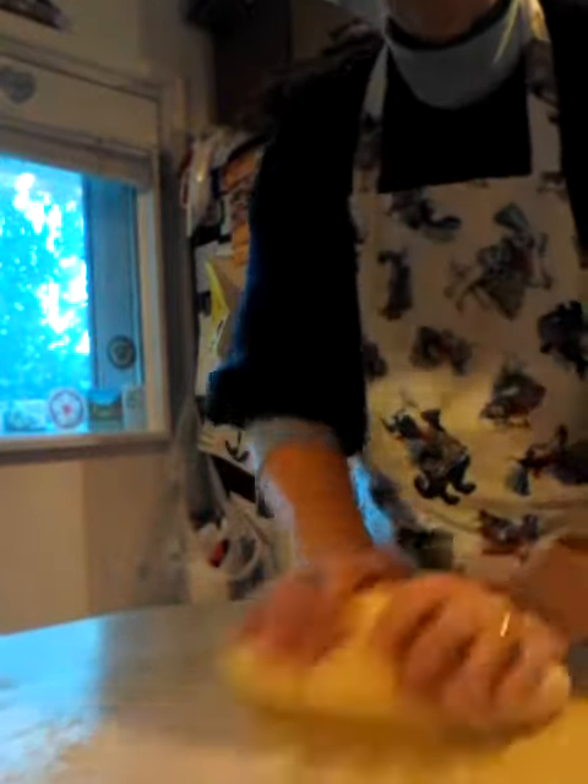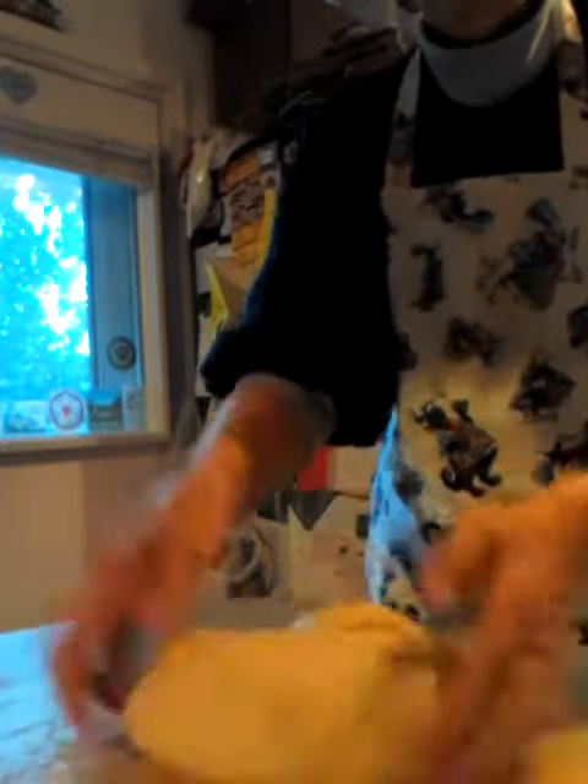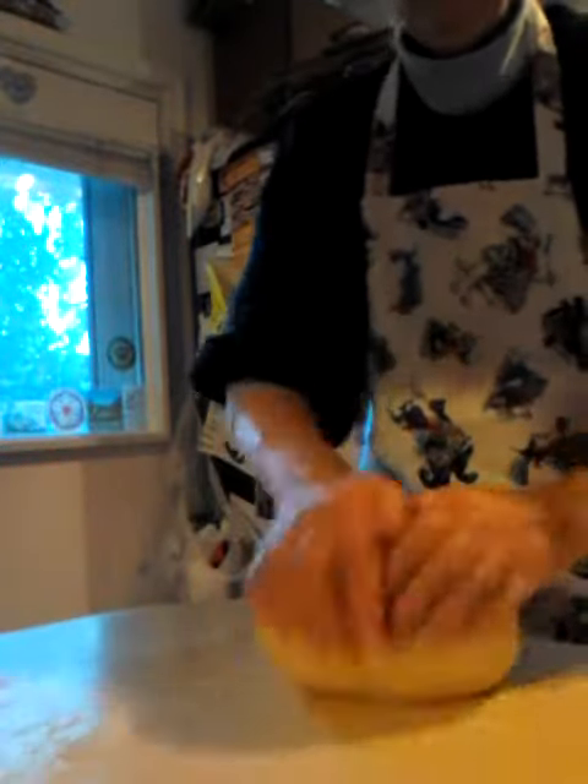And I just, you know, you need to get the rhythm going. Because if you don't get the rhythm going, you're not doing it very much. Now it's starting to look right. And it's still sticking to the countertop. Sometimes it does.